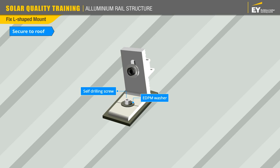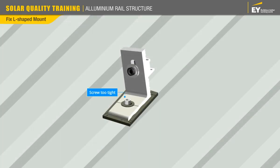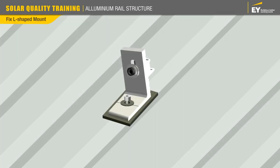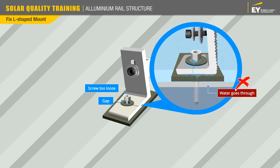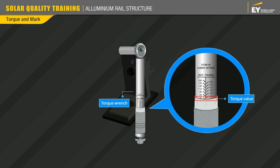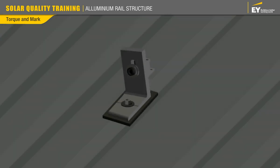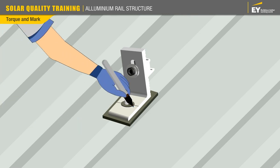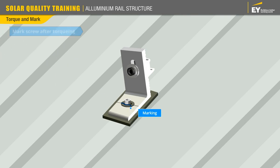Ensure that you fix the screw correctly. If the self-drilling screw is too tight, it can damage the EPDM layer. Similarly, if the screw is too loose, there will be a gap between the layers. In both instances, water can seep through the ceiling. Use a torque wrench with the correct torque value and make sure to tighten the screw. Mark the screws after torquing to confirm torquing has been done.